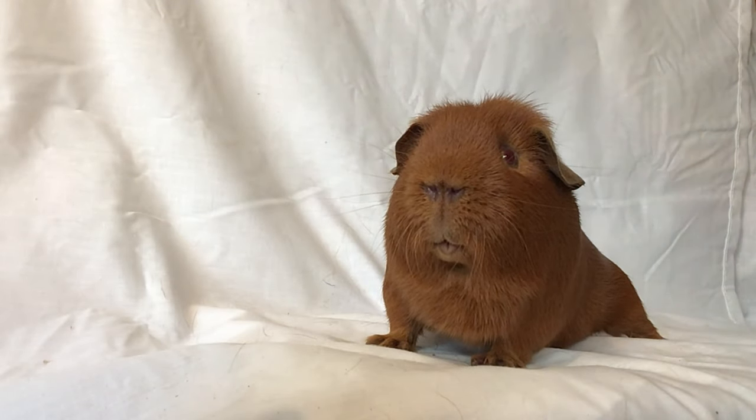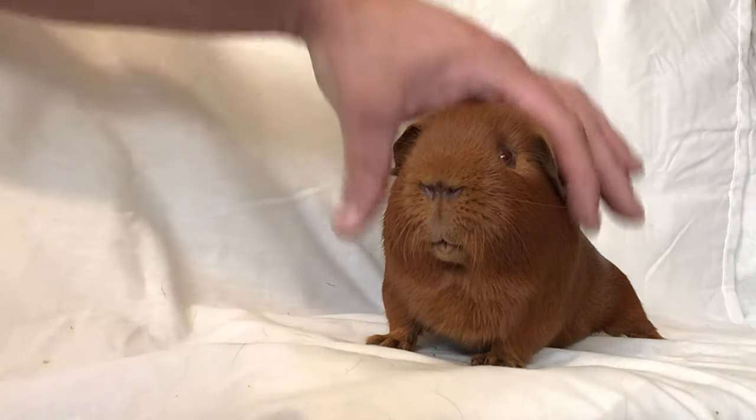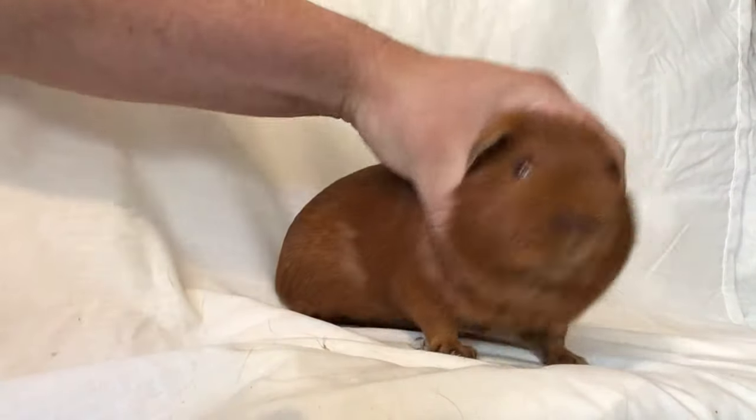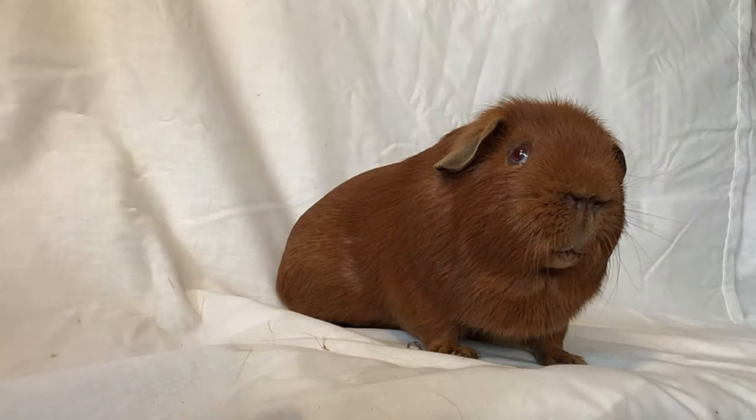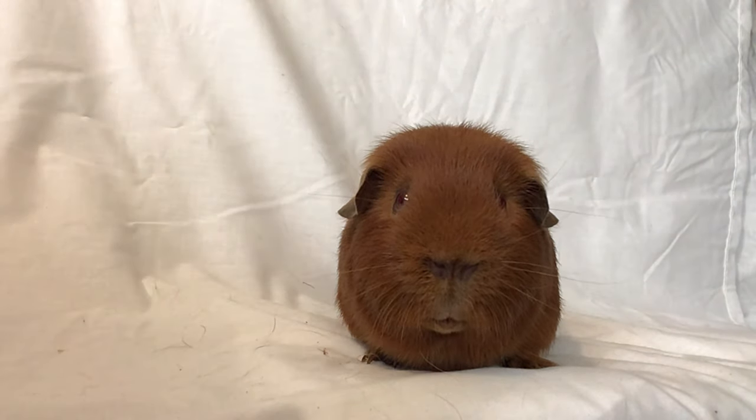So you've bred a guinea pig that you'd like to show, you've trained him, you've prepared him, his coat in immaculate condition. But to stand out from the rest of the exhibits you really need to feed your guinea pig to get him as fit as possible. Now we want him fit, not fat — this is very important — we want them to be dense to feel and not flabby.